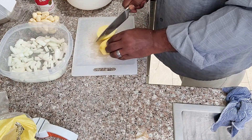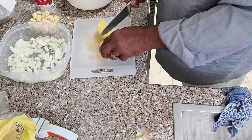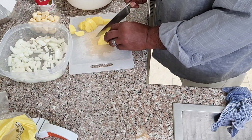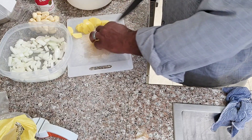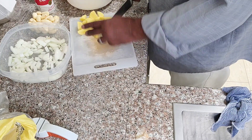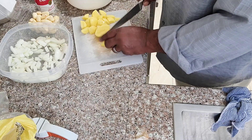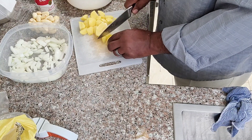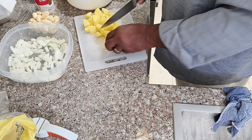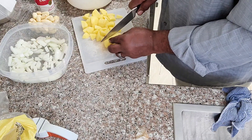Let's cut our potatoes — they don't have to be uniform because these potatoes are going to boil until very, very soft, a little more than fork tender. Since we're mashing them it doesn't matter, we're not making potato salad. I like my potato salad in chunks with a little texture to it.